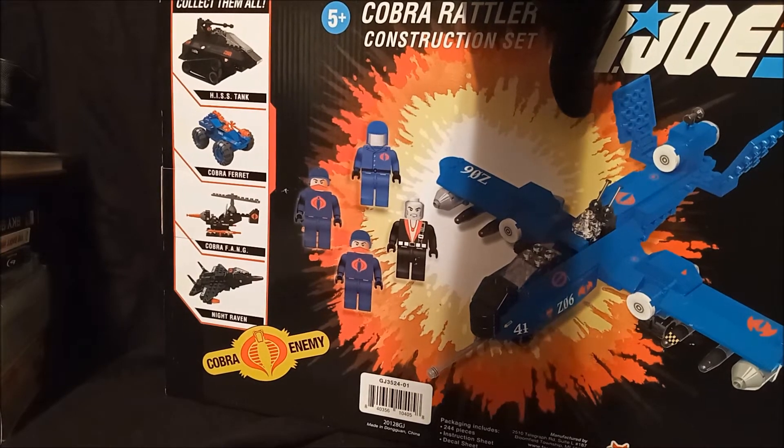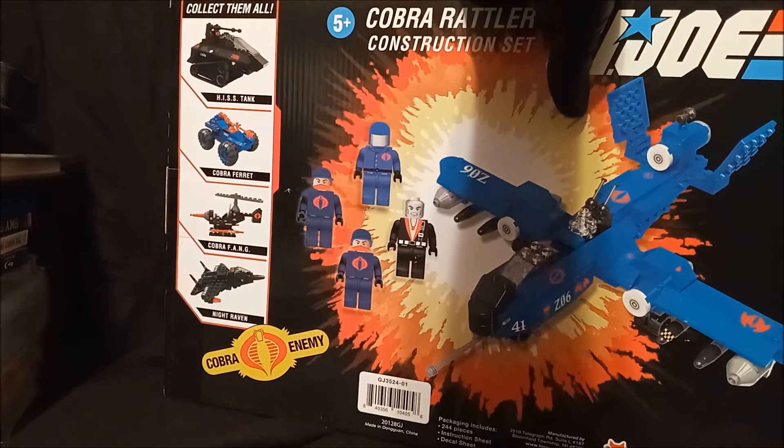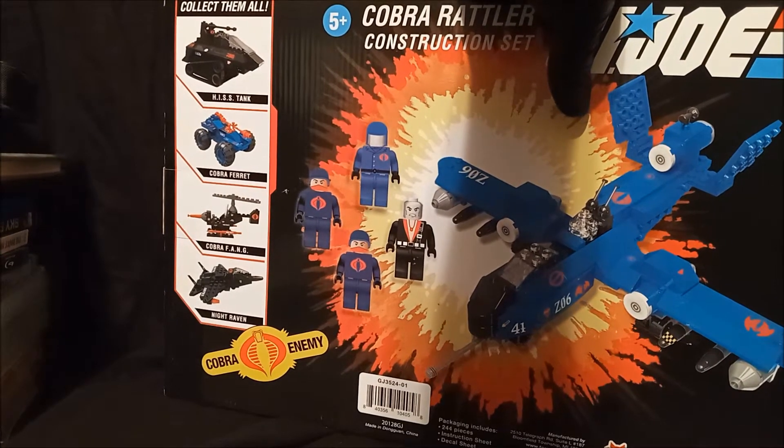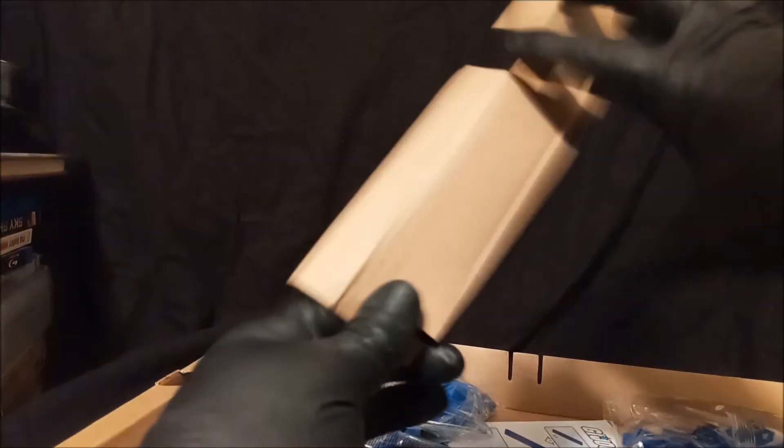Whoops, now I'm tearing the box because I'm an idiot. It's taped up top and down bottom. Hopefully this video goes well. It's not my only build set I'd like to put together — I have the Rick and Morty garage I'd like to do. Inside the box — nothing else in there. Oh, this is ugly.